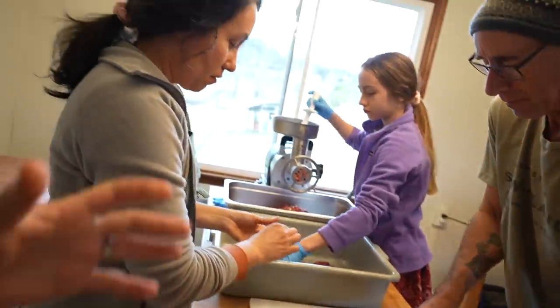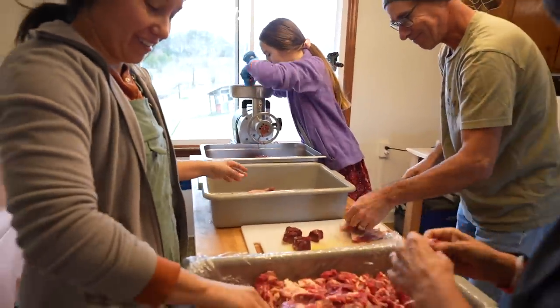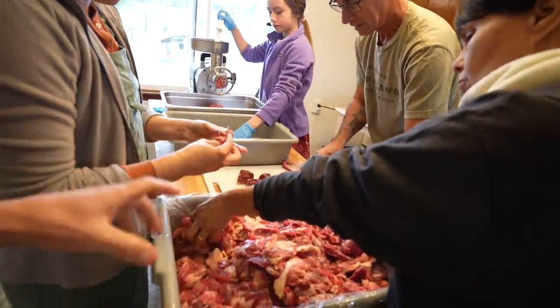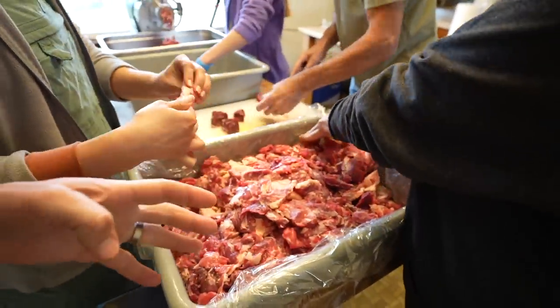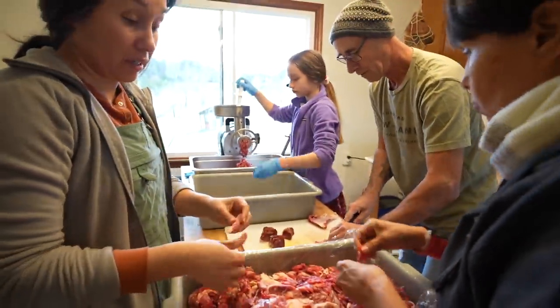We're not really measuring the fat-to-meat ratio — we're eyeballing it. I see a lot of fat here but I definitely see more meat, and I think we want more meat than fat. I think it looks good.